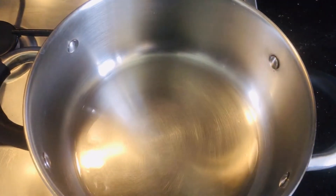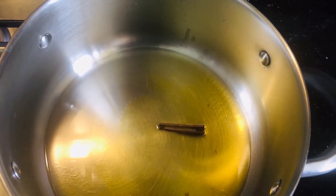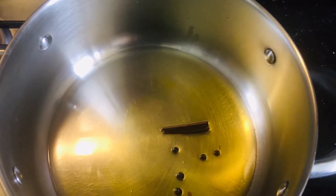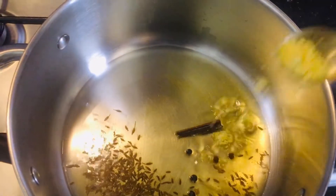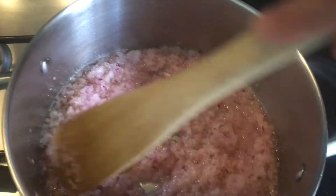Take a pan, add a little oil and ghee, and drop in a stick of cinnamon and few black peppercorns. Add cumin seeds and hing, and let it cook for a few seconds. Then we are going to add the paste of onions.